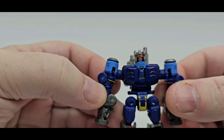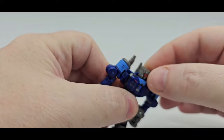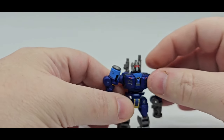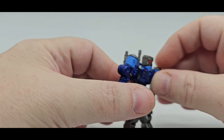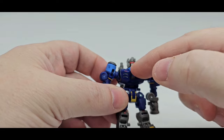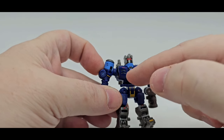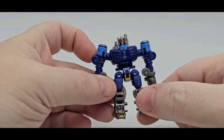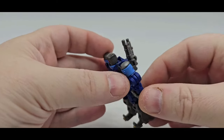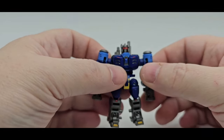Here he is. Nice little head sculpt. Got the nice red visor, looks really good. As far as articulation — side to side, you go all the way; it's a little tight, on a ball peg. You can look up a little bit. Not much down — the little blue collar gets in the way. But nicely, it's painted — light blue right here, and on the arms you get a little yellow, some red, some gunmetal silver, some more yellow. A little red right there, and a little yellow on the feet. Nicely painted. Core Class usually does a great job with the paint.